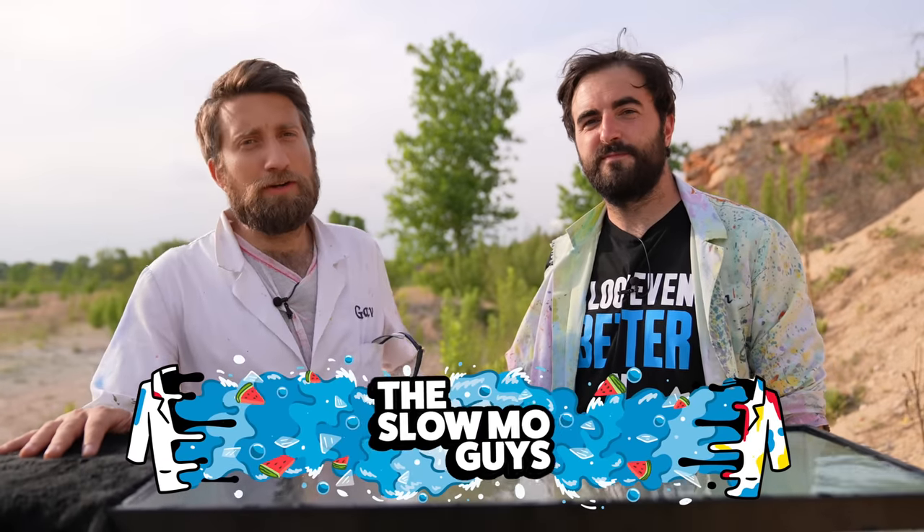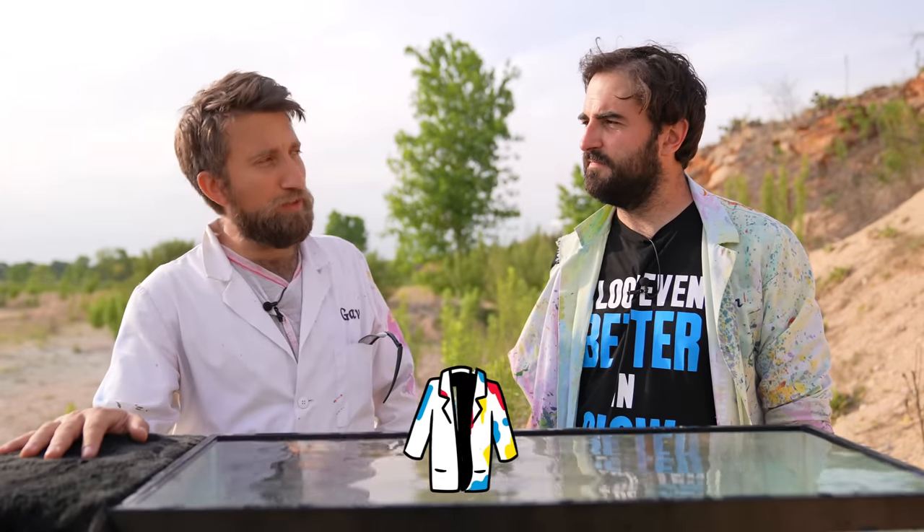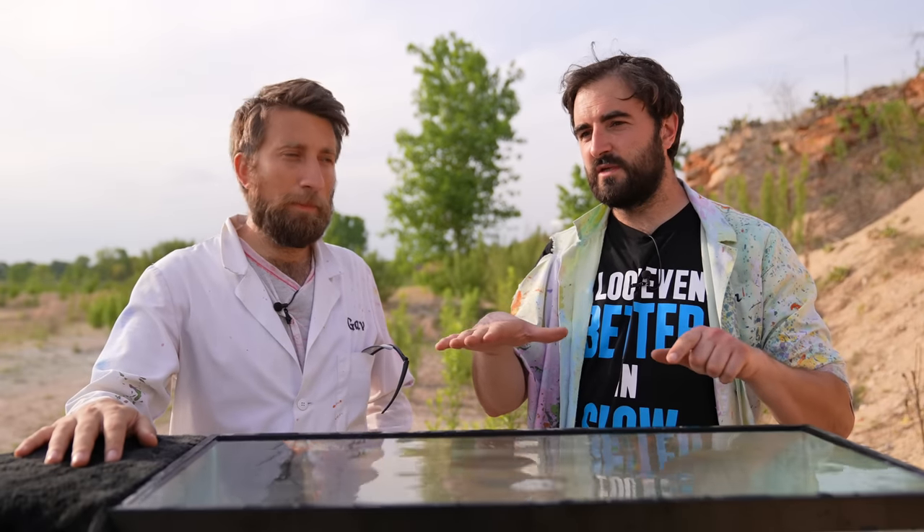Hello, I'm Gav. I'm Dan. We're the Slow Mo Guys, back out on the firing range trying to skip bullets off the surface of this water. If you didn't know that happens, it does. It can be quite dangerous if you're shooting near water, so you've got to be careful because it can take a ricochet and just sort of bounce everywhere.